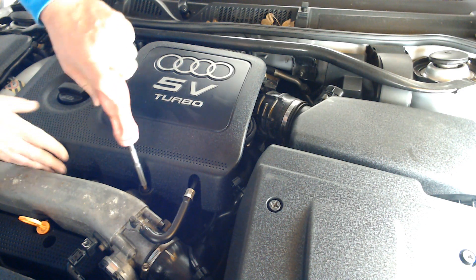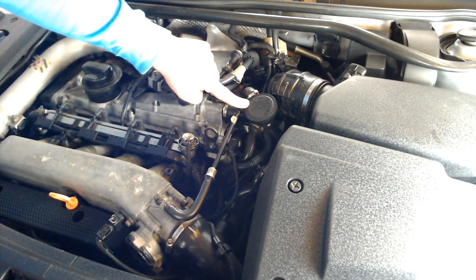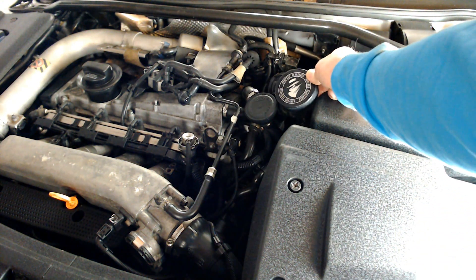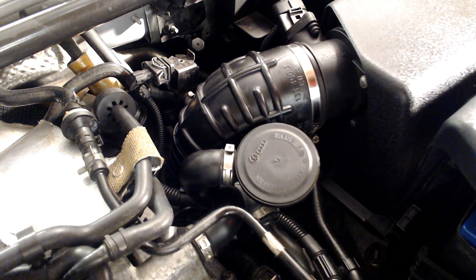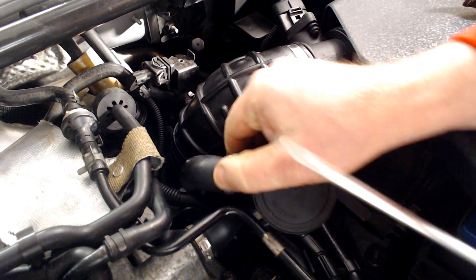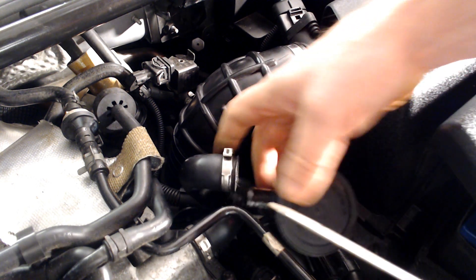Remove the engine cover by removing the two screws at the front and put it to one side. You should now have a clear view of the hockey puck — not that type of puck, but here's a side by side comparison to gauge the size. The pipe work is secured with two crimped Jubilee clips and we don't tend to have a crimping or removing tool lying around, so I put a flat bladed screwdriver in the crimped part and spread the clip apart.